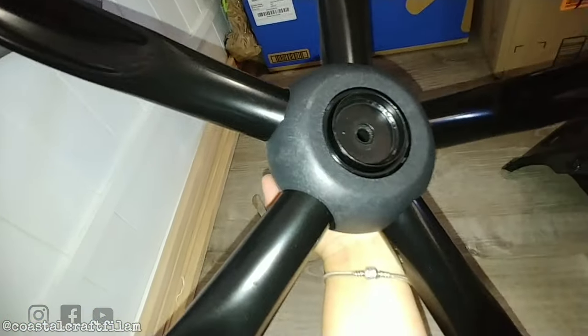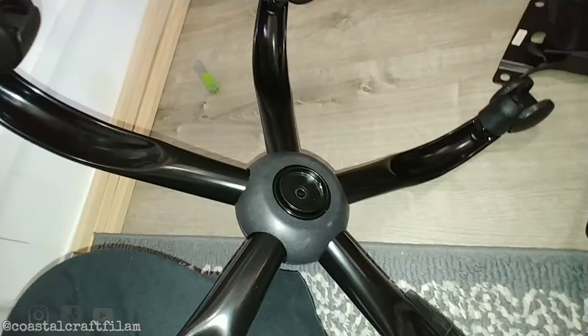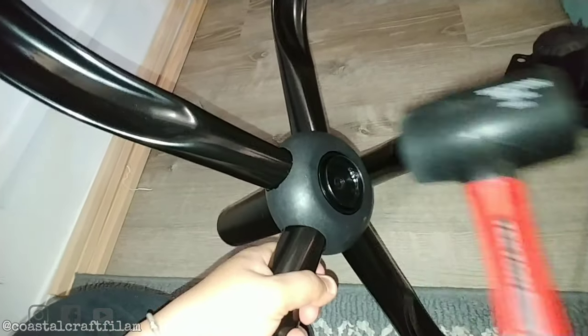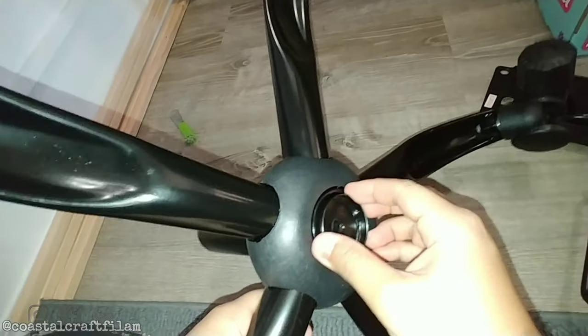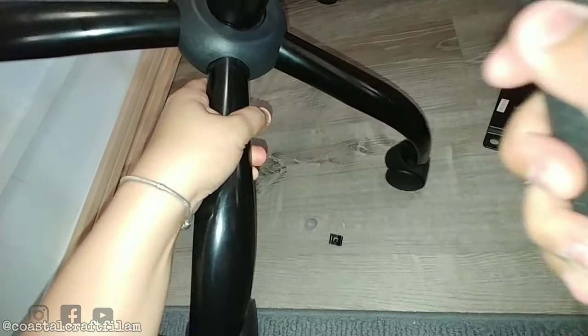After getting that piece off, I was trying to remove this black piece using a rubber hammer, but it was too hard — I couldn't get it off. Based on YouTube videos I've seen, you should use a rubber hammer to remove this middle black part, but I just couldn't get it to budge, so I'm leaving it.